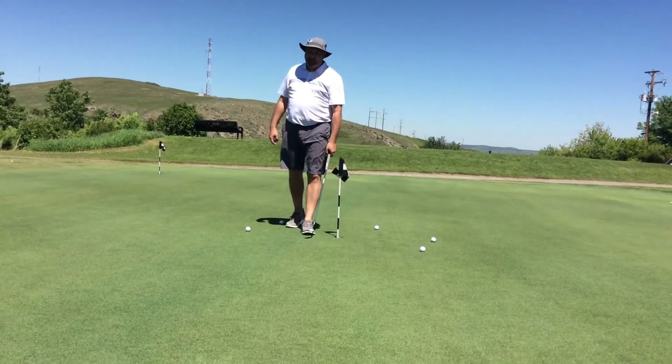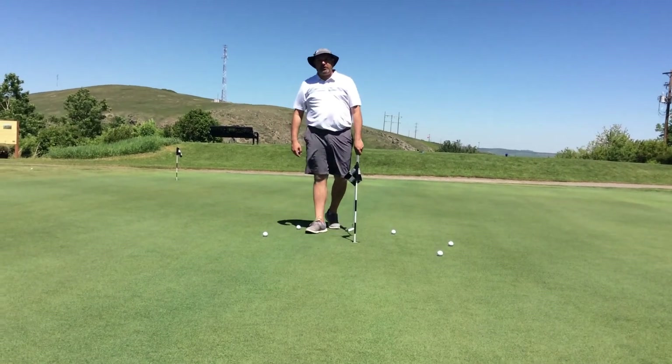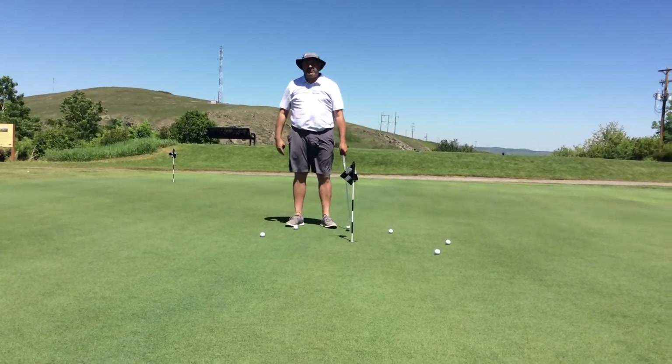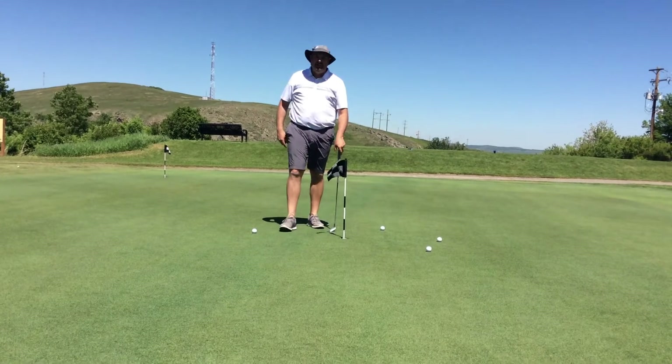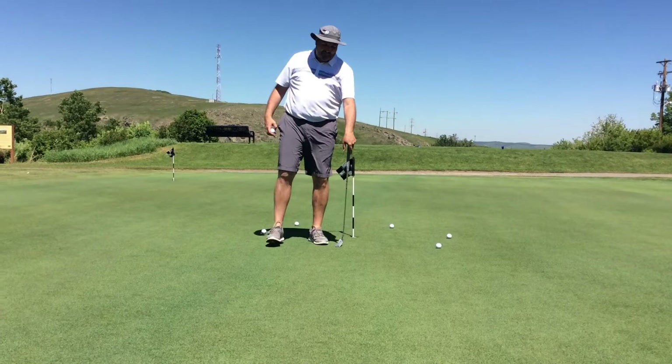Welcome to T-Box Tuesday. We've had a request from our gallery about three-footers and how people get nervous over three-footers and are missing three-foot putts that they should never miss. So what I'm going to give you is a drill that I was given when I was a junior from my old pro, Cam Forester.